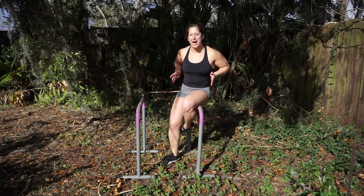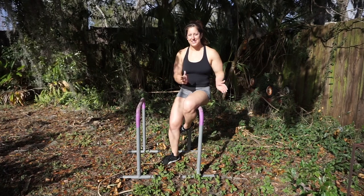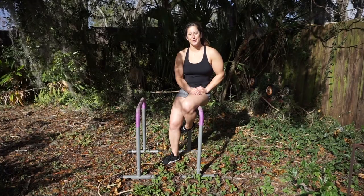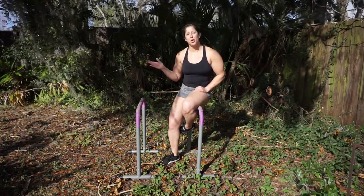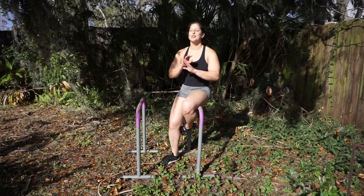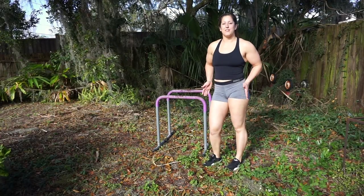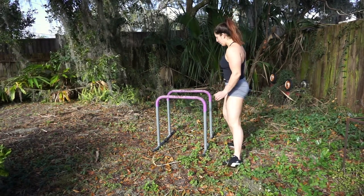I just recently did a 90 pound dip. How did I get to that stage where I'm doing weighted dips? Well, in today's video we're going to learn how to do our first regular bodyweight dip so we can progress to weighted dips and so many more calisthenics skills. The first step is holding ourselves up in the top portion of the dip.